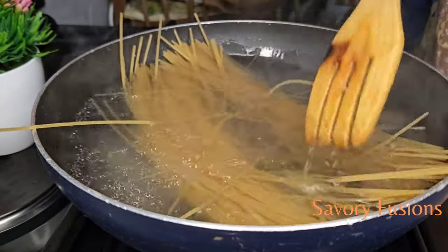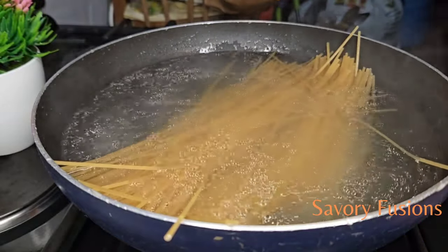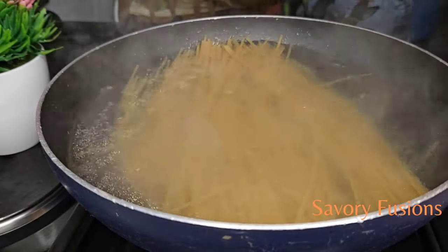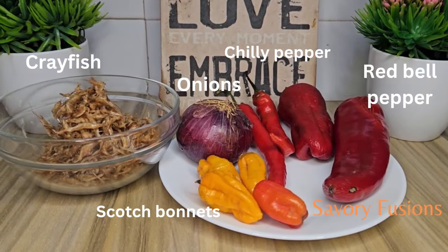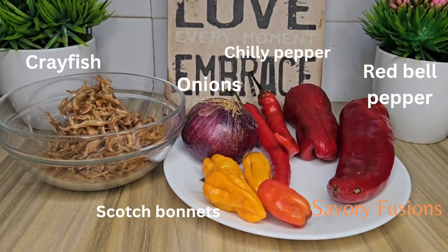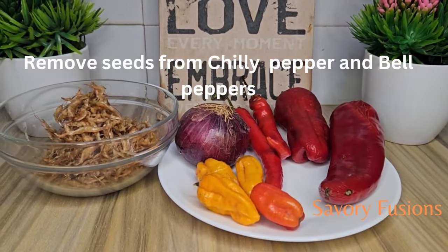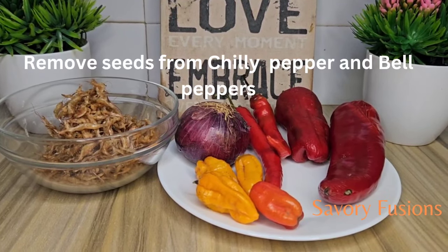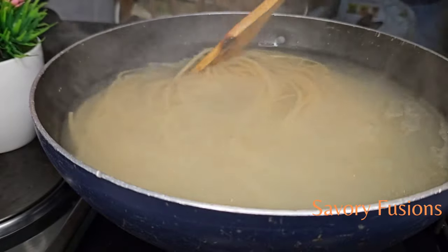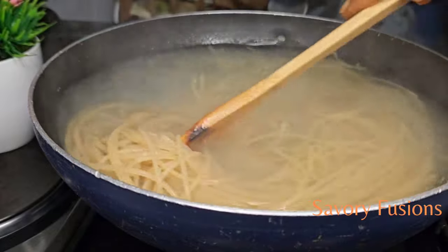While the spaghetti is cooking, once in a while we need to open the pot and use a spoon to turn the spaghetti so that it does not come together. I will be blending all these ingredients together, and it's very important that all chili pepper and red bell pepper are deseeded. All ingredients for this recipe will be in the description box — please check it out. Now the spaghetti is half done, so I'm going to remove it from the pot.